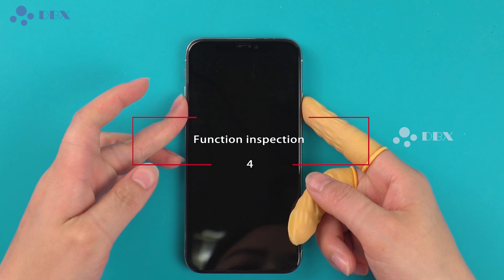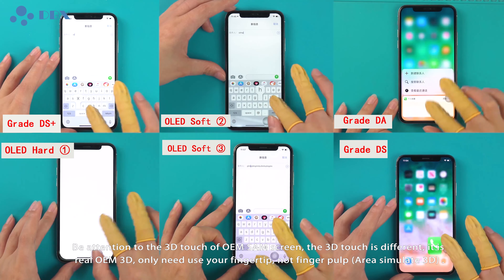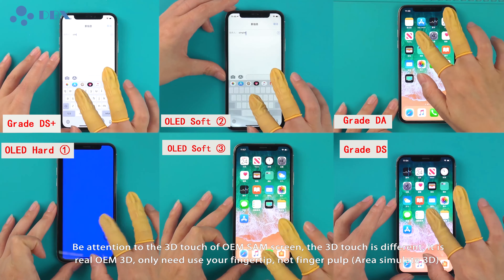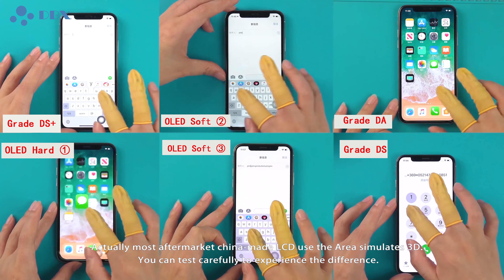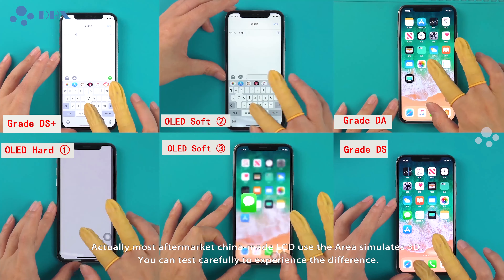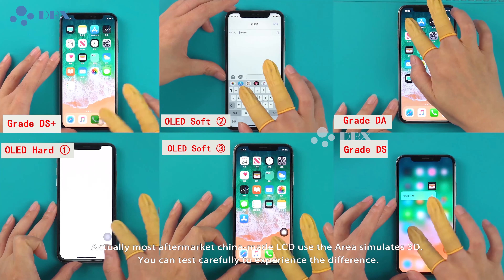Pay attention to the 3D touch of OEM SIM screens — the 3D touch is different. It is real OEM 3D, which only needs a fingertip, not finger-pulp area to simulate 3D. Actually, most aftermarket China-made LCDs use area-simulated 3D. You can test carefully to experience the differences.